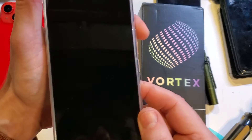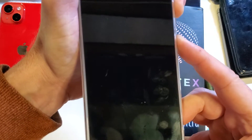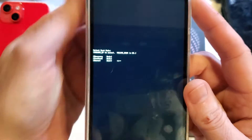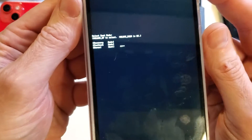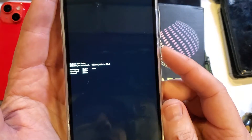Factory reset is as easy as holding volume up and power at the same time. Press volume up first, then power. We're waiting for the tiny menu in the middle of the screen. Now with only volume up, we want that arrow to point to recovery mode. Now we're going to press OK.